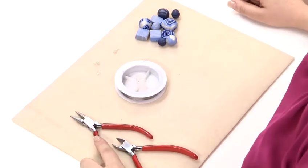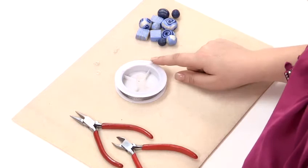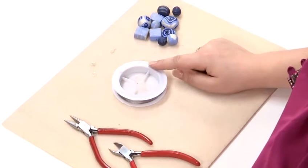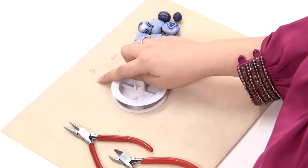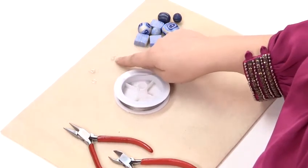You're going to need some chain nose pliers, some side cutters, some stringing material — I'm going to use tiger tail wire — a closed jump ring, a silver clasp, and some crimps.